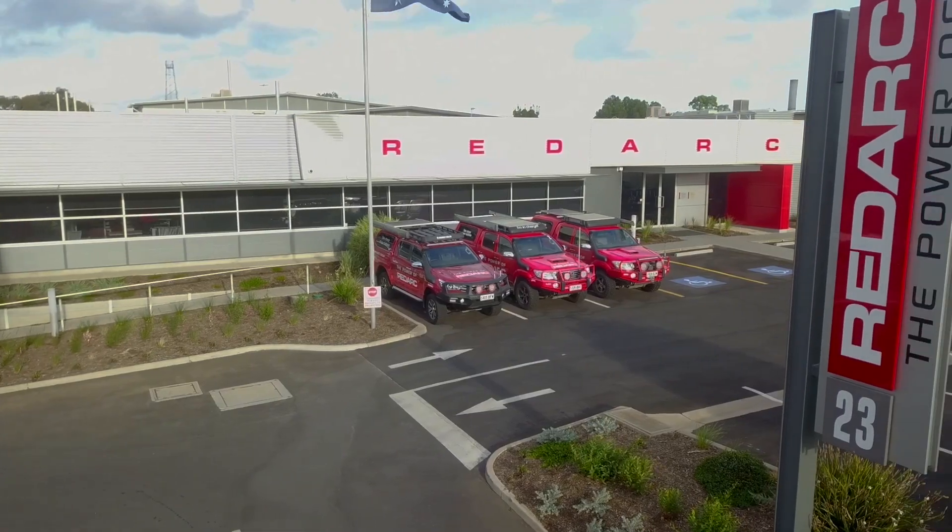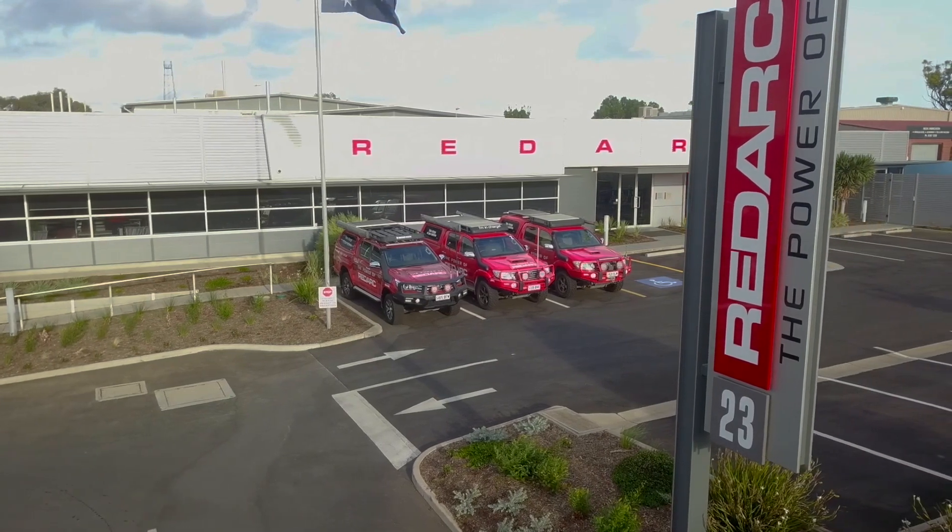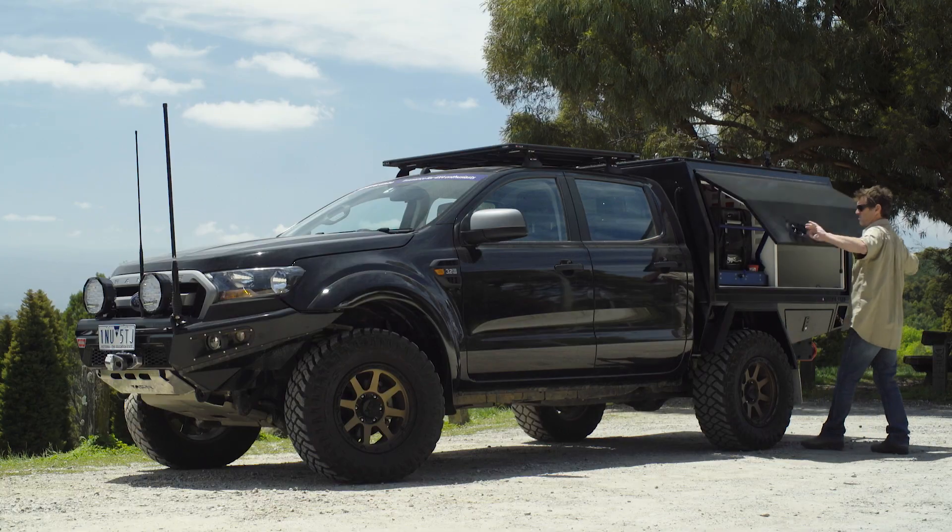To do this we need a dual battery management system, which most people are familiar with. Australia's Redarc has been a leader in this technology for the last 40 years, so it was pretty much a no-brainer to turn to the Adelaide-based company for everything we need in the Ranger. Let's take a look at what's inside.